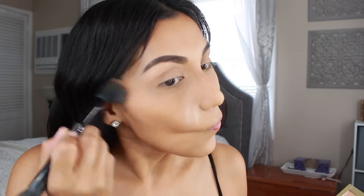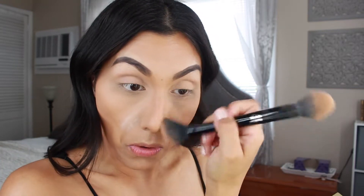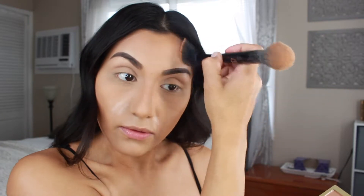I'm going in with the Tarte Pro Glow palette and grabbing a little bit of the powder bronzer to set the bronzer I applied onto my face. Using the same Kat Von D brush, I'm applying that on the contour areas, the nose, and the forehead. Then I'm just going to remove the remaining loose powder from the smile lines area.